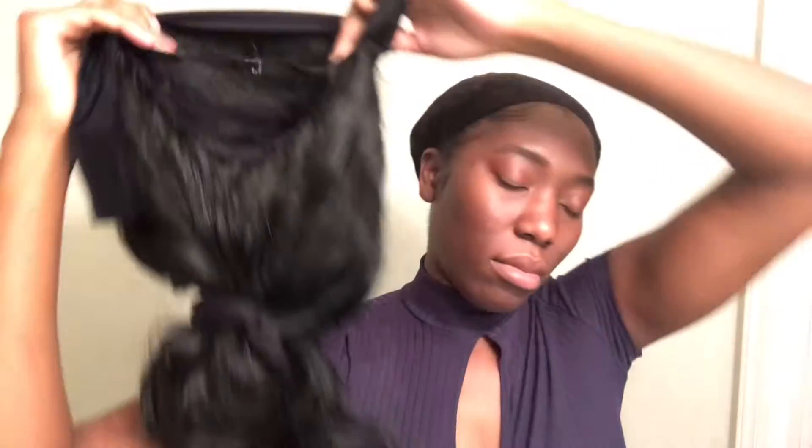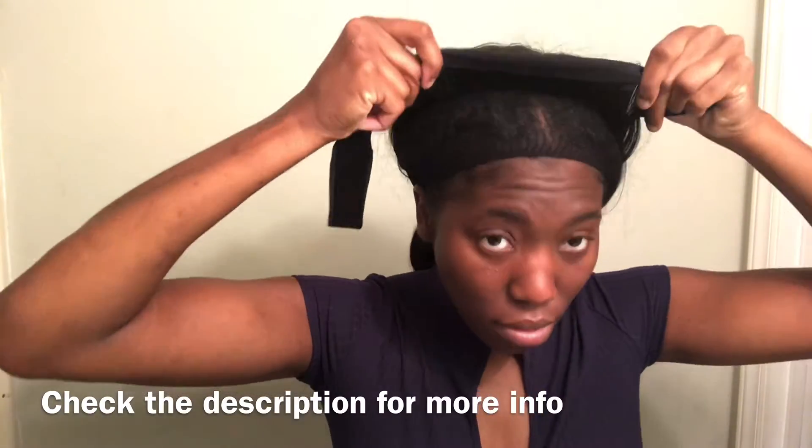Hey y'all, welcome and welcome back to my channel! Today we are reviewing a wig that I got on Amazon. I'm super excited to be trying this out — this is my very first wig review here on YouTube, and I see what the girls are talking about when they speak on headband wigs.